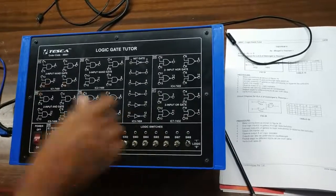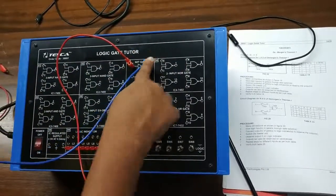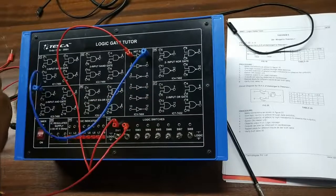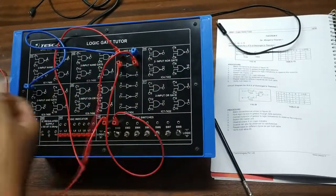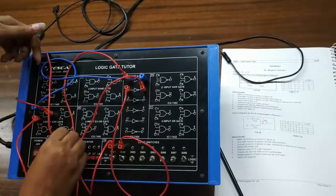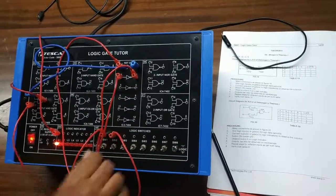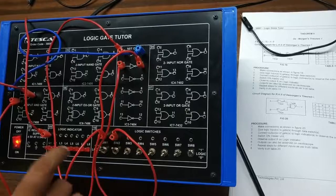I am giving input to IC7404 for the first NOT gate and connecting the output, then giving the second input at terminal 3 and connecting the output of the AND gate to observe the result. With both inputs at 0-0, my output is 1. Giving 0-1, my output is 0. Giving 1-0, my output is 0. And when I give 1-1, my output is again 0.